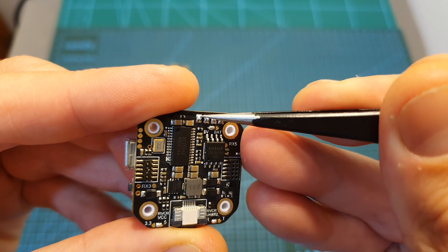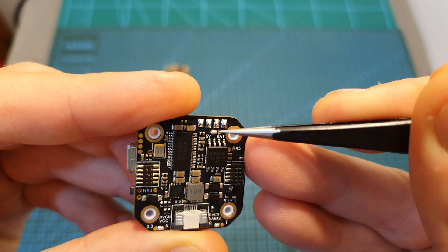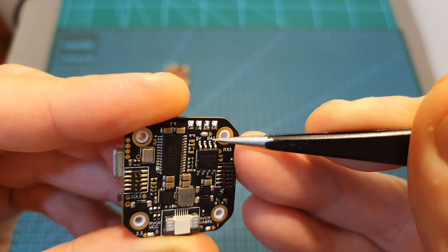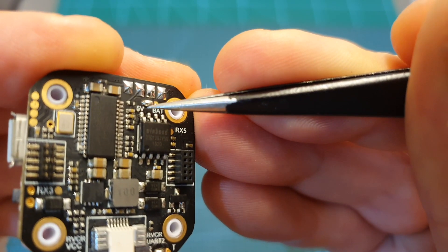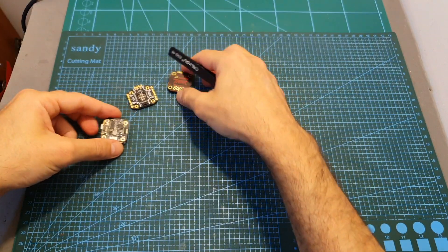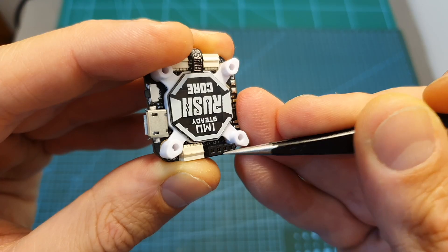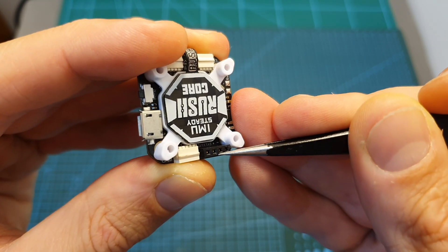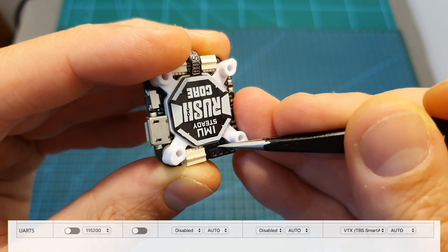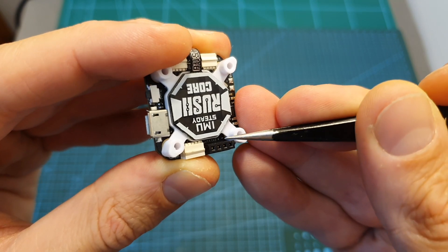On its bottom side next to the VTX connector you can find three pads that enable you to set the voltage of the VTX to either 5 volts or battery voltage. By default it is set to 5 volts, which is wrong since the minimum working voltage of the Rush Tank Ultimate Mini is 7 volts. In addition, the smart audio feature of the VTX wasn't pre-configured, so you'll need to set it to UART5. These two mistakes may have happened because this is an early production unit.